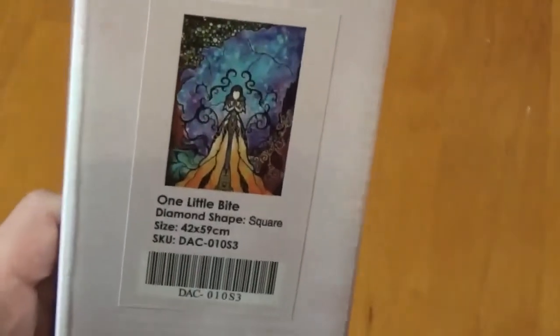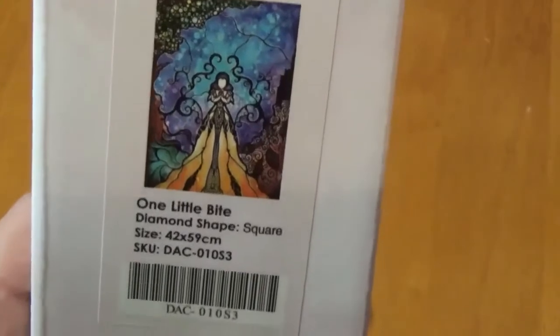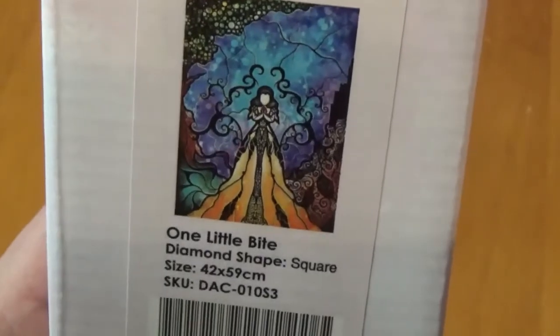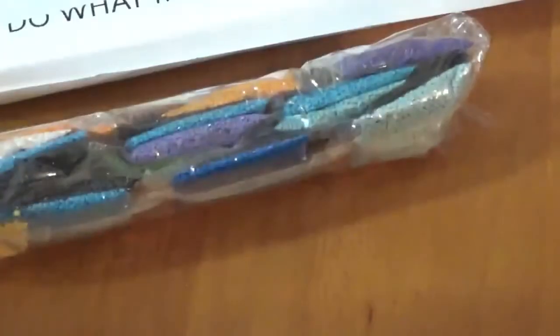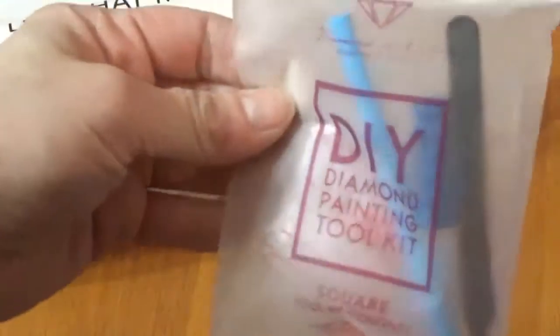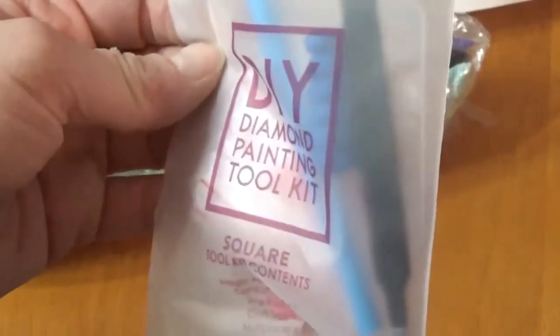So the first one we'll open is this smaller one. If you can see it, it is 'One Little Bite' and it is Snow White — it is beautiful. Look at how pretty that's going to be, and it is square, which I do love. We got our canvas and our drills and then the kit. The square ones do come with tweezers.